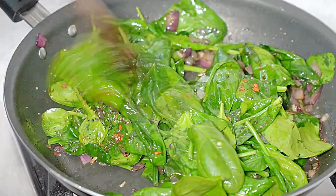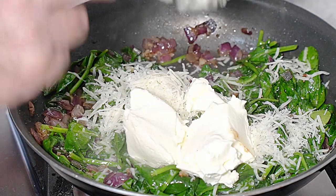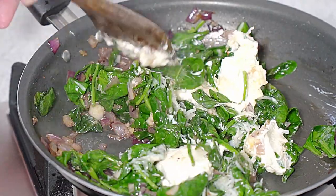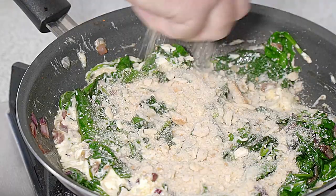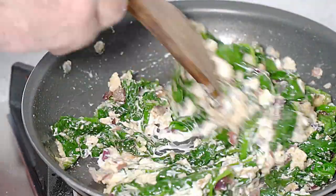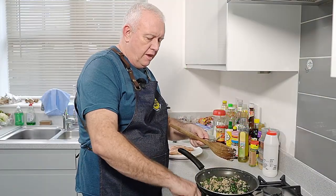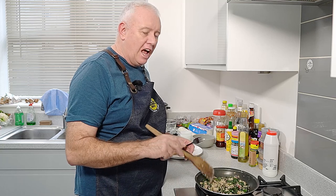That's looking fantastic. I've got a handful of grated parmesan, and we're going to go in with about two good tablespoons of cream cheese. Just stir it all in so it melts in there. The smell! Then we want to be going in with some breadcrumbs — that's going to absorb all that liquid in there and we get this lovely stodgy mixture. And that is going to be perfect for our base. So that's our filling done. Turn off the flame and then we need to let this cool down. If we put this on the pastry warm, the pastry is going to melt, so this has to cool down.